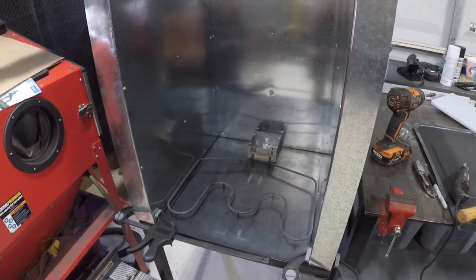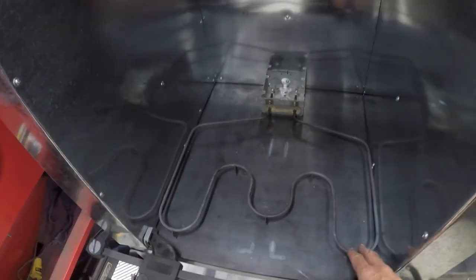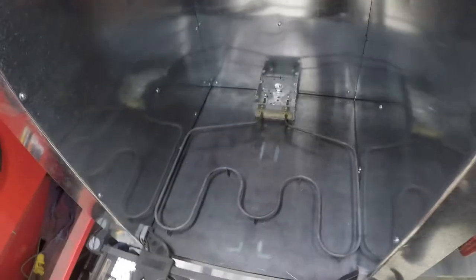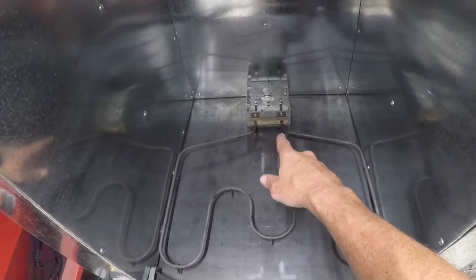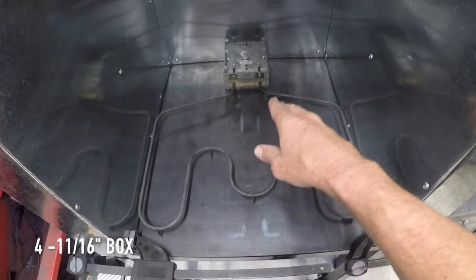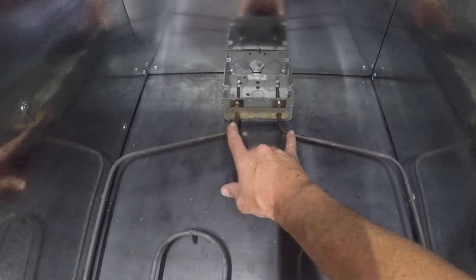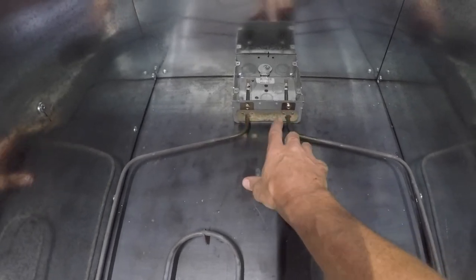I'm working on getting the elements all situated. This is the original lower element — I decided I'm going to use both elements: the lower one right here and then what was the broiler element on the back. I'm doing what a lot of other people are doing and using a metal electrical box — this is an oversized one, four and a half inch or whatever it is. I got lucky and the ends of the element just fit right through the original knockout holes after I knocked out two knockouts.